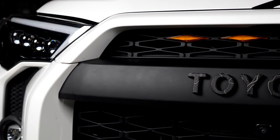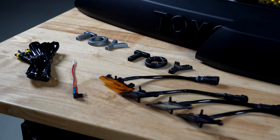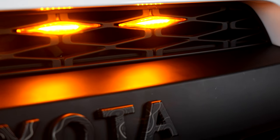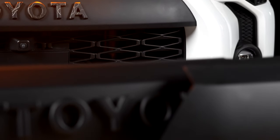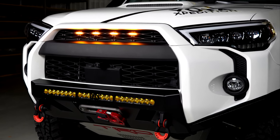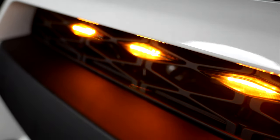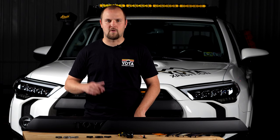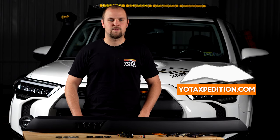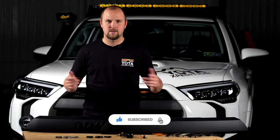Here's some awesome B-roll footage. If you're ready to pick up one of these Yoda Expedition Pro Front Grills for your 4Runner, click the link down in the description and head to yodaexpedition.com and grab one today. If you found this video helpful, please hit the subscribe button, like this video, and share with your friends. I'll see you in the next one.